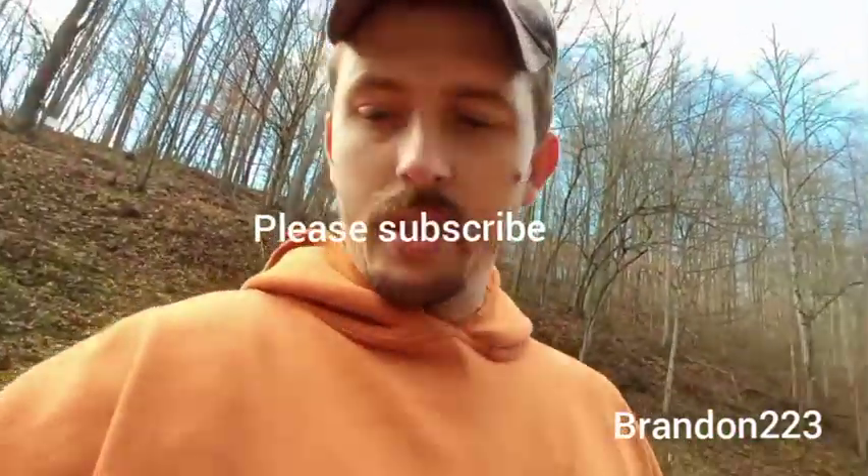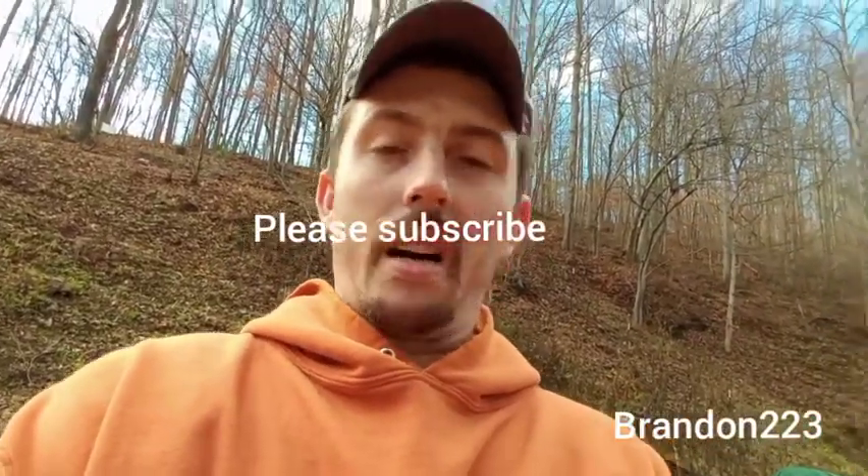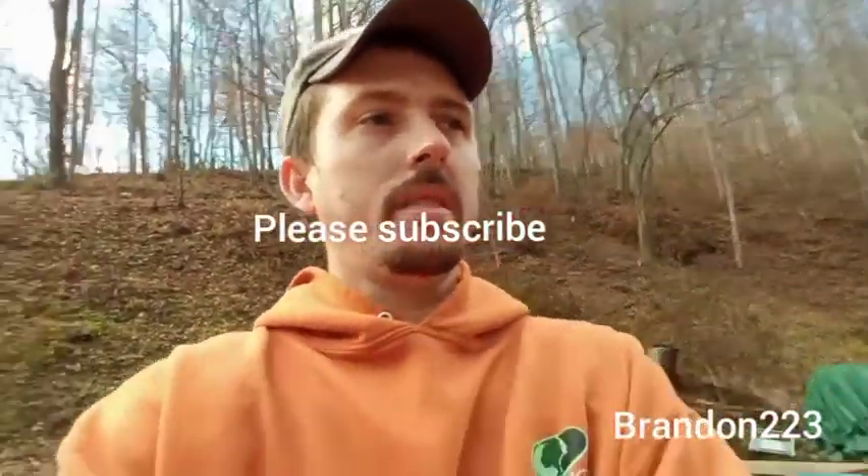Hey everybody. I thought I'd make a video today about my log splitter. An old buddy of mine — he's also subscribed to the channel and watches my videos — was asking me about my log splitter, and I was telling him the pros and cons of having a gas-powered log splitter.